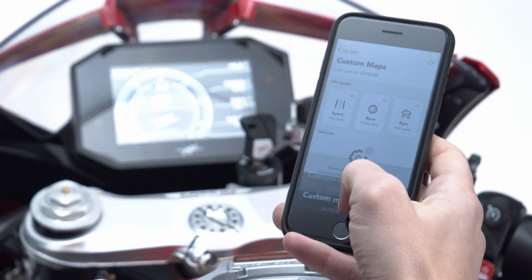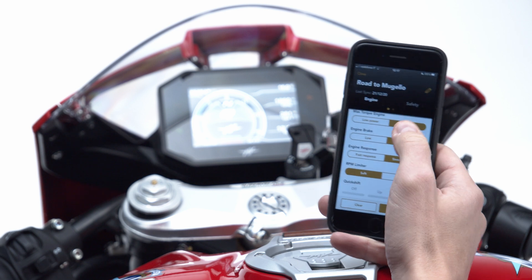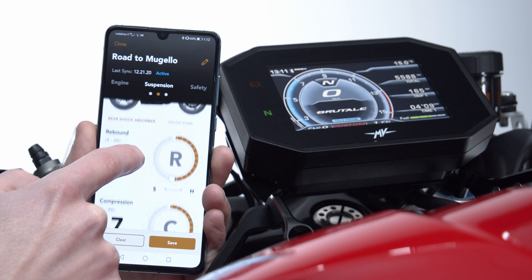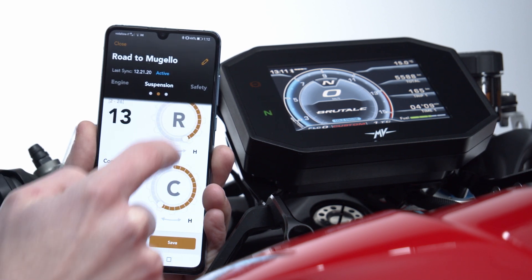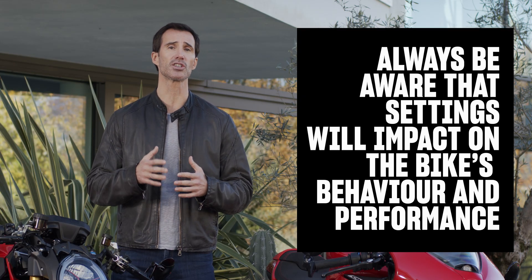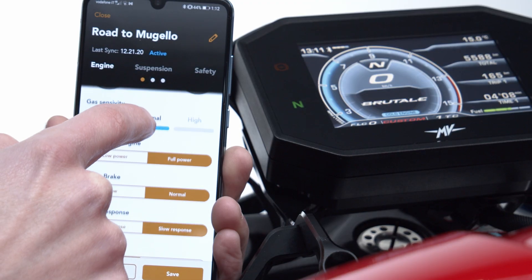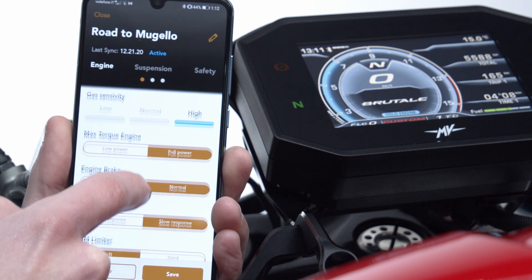By selecting New Custom Map instead, you can adjust engine values, safety settings, and soon electronic suspensions as well. When experimenting with this kind of advanced personalization, you must always be aware of the potential effects in terms of riding safety. For example, setting gas sensitivity on high can generate some quite aggressive acceleration.